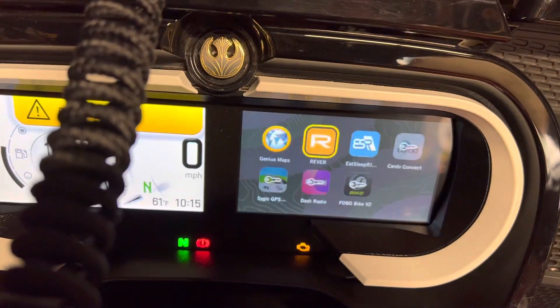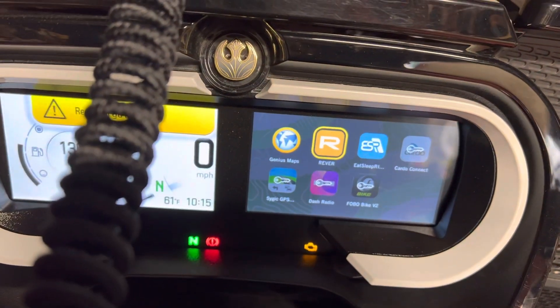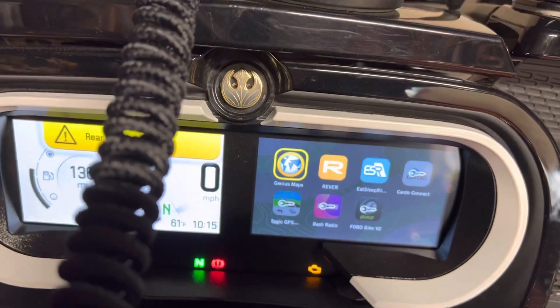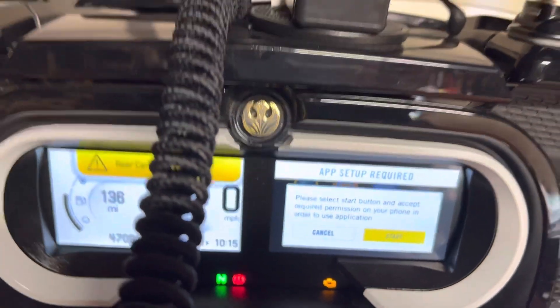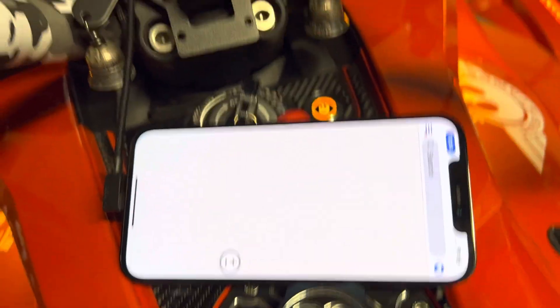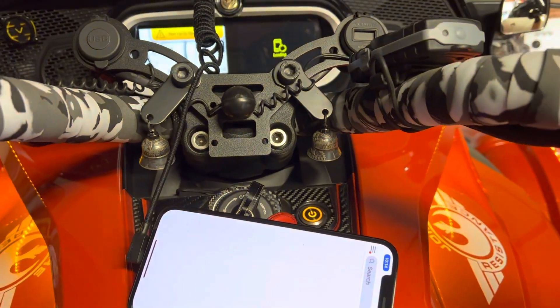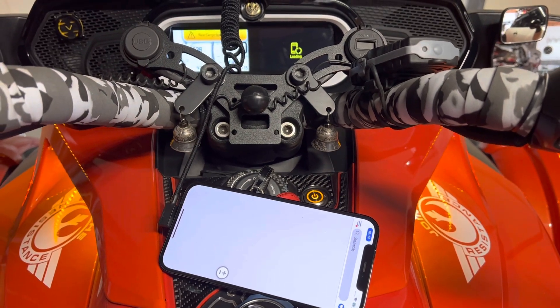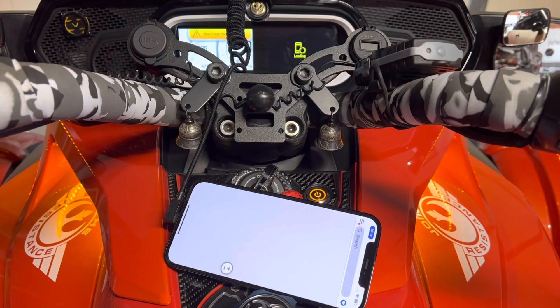Push the joystick in and now let's go to Cardo. I'm not going to do Scijic. Push the joystick in, touch the phone, touch the phone, and the phone goes dark eventually.